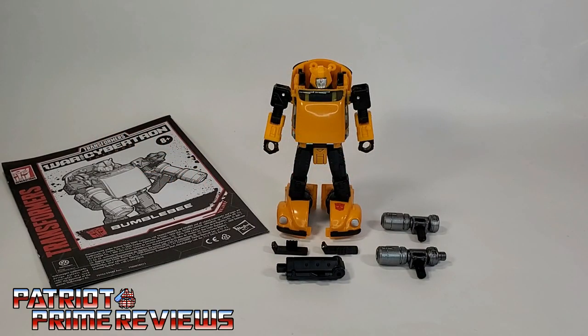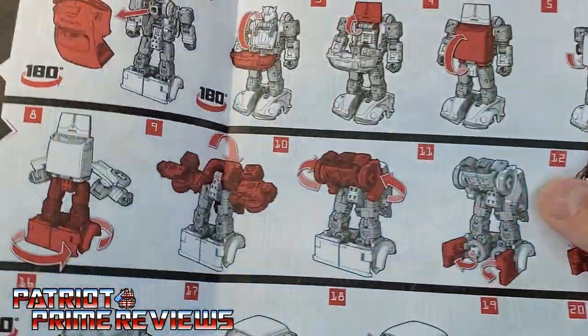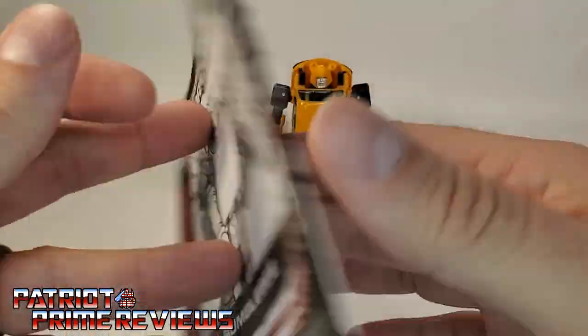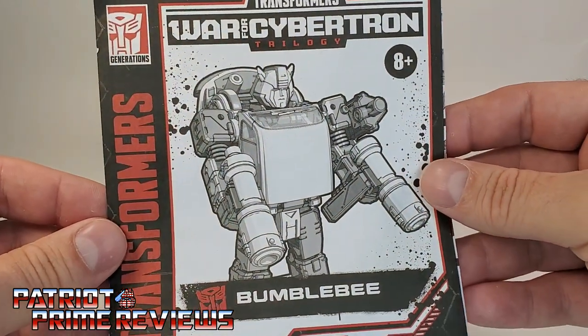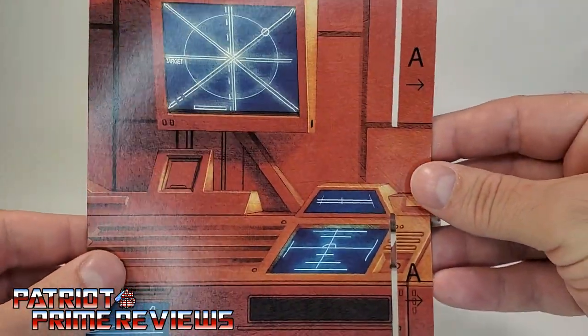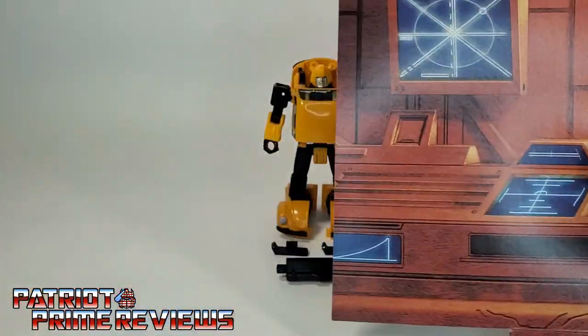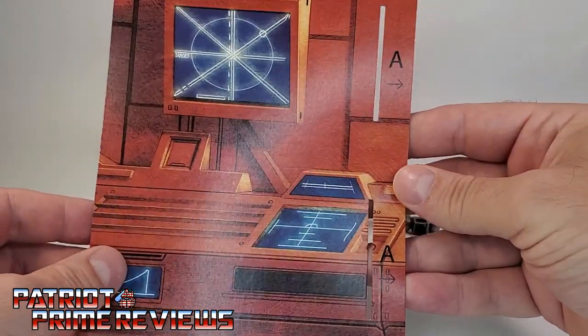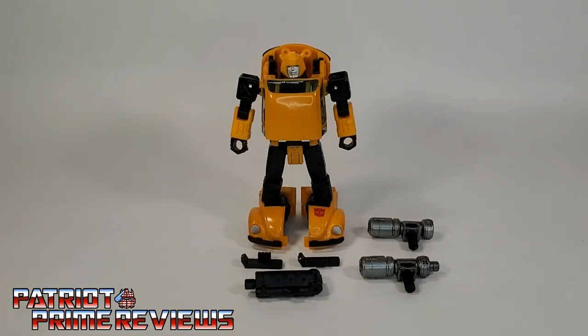Once you get Bumblebee all open and out of his packaging, you'll see he does come with a sheet of instructions. Just like all the modern instructions we've been getting lately, these are very well illustrated and very easy to follow. These are done in black, red, and white, as opposed to Earthrise, which was black, green, and white. Bumblebee also comes with this Teletran 1 background piece — pretty cool, though they are super thin. He also comes with the four pieces that combine together to form the giant bazooka that we've already seen so many times.